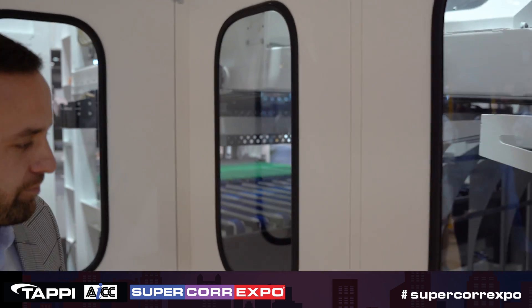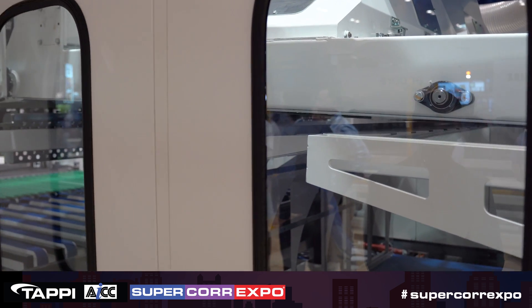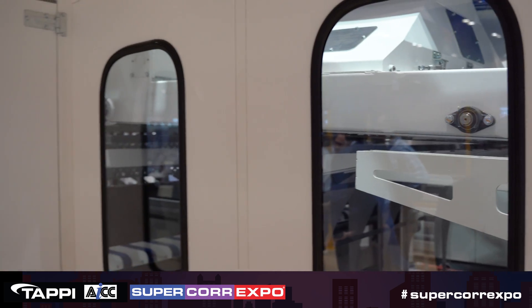For the lower vacuum belt, you transfer to an upper vacuum belt. Running on the upper vacuum belt, you have this section, which is a sheet ejector. So if you want to check your print, you can have it automatically kick sheets out — every 100 sheets, 500 sheets, or on demand.